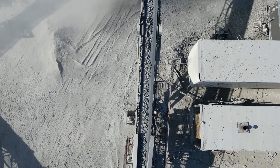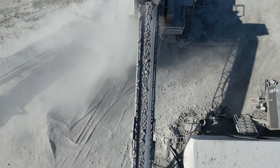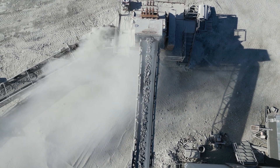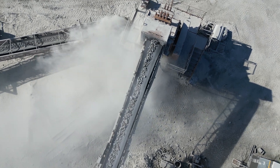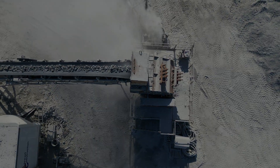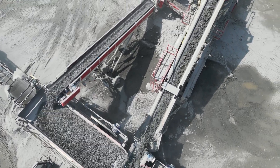The secondary crusher reduces the stone once more in order to produce the desired gradation. In this setup, an impact crusher is also used as a secondary crusher, in order to bring the seven-inch to two-and-a-quarter-inch rock down to the desired two inch. It acts the same way as the primary crusher but with a tighter setting in order to produce a smaller output size.